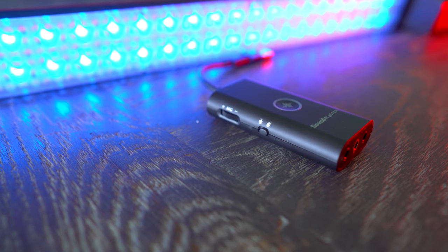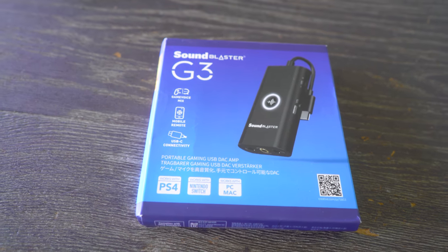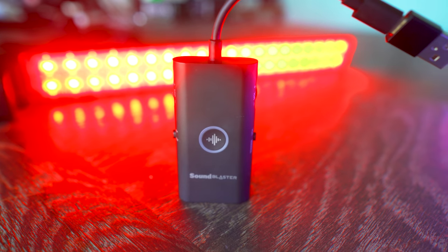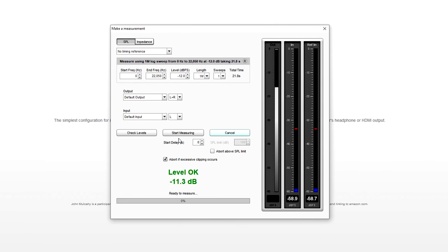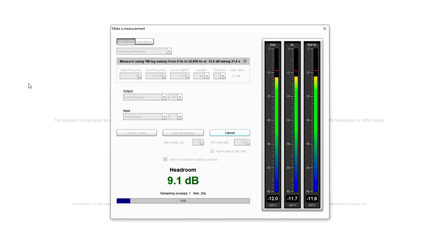They came back and said they really want to make their brand the number one in sound cards and audio. I said if we're going to do this, we're going to make sure you start from the bottom up. So what we have here today is Creative's bottom-up approach — something that hits hard on a budget and is a portable USB device that works on PC, Mac, PlayStation 4, Nintendo Switch, and other consoles, coming in at $60 USD.